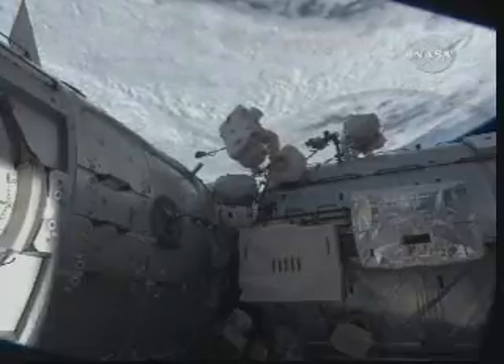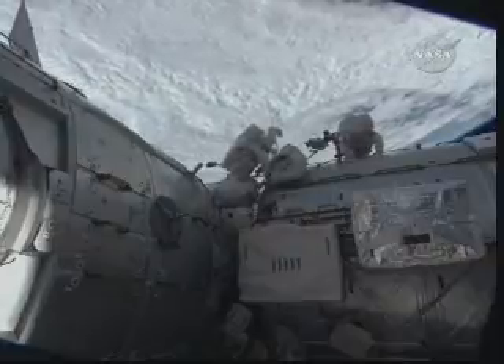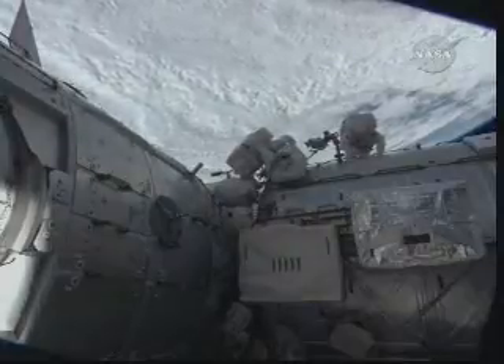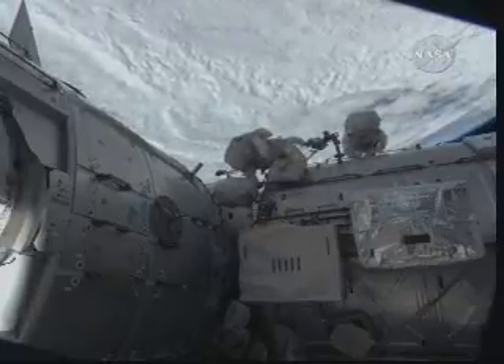I see my left glove — it's a good glove, no damage. My right glove also has no damage, it's a good glove. Had a dropout there next day in — right glove, no damage, good glove.